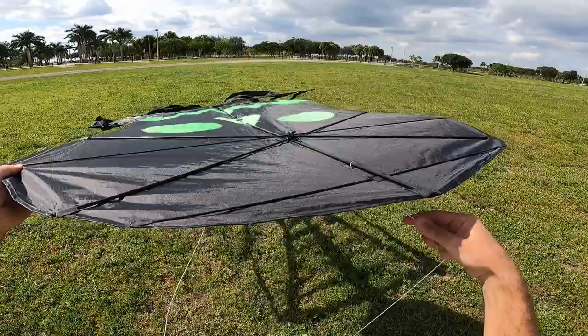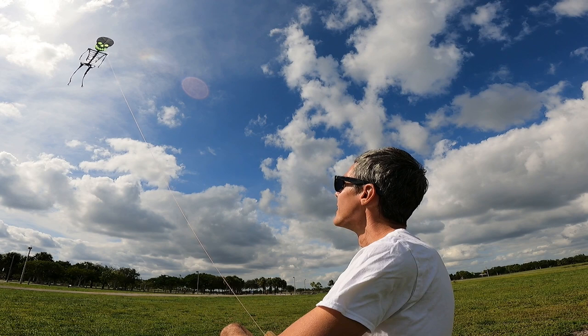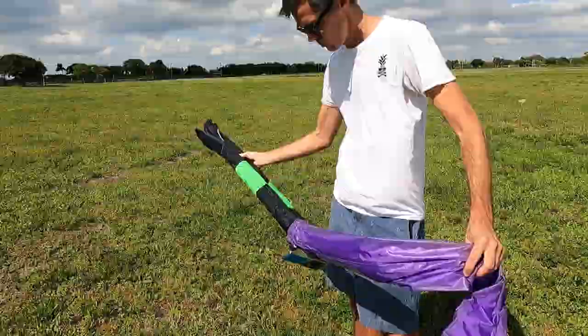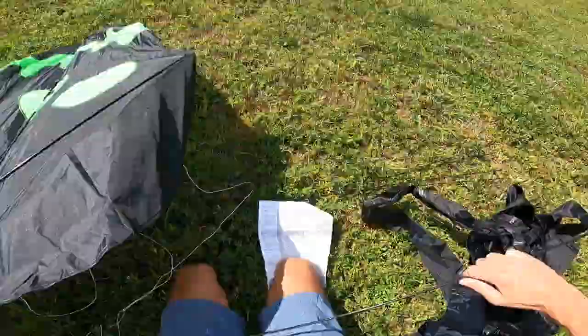The one I'm going to be trying today is the 21-foot long skeleton, and it should look really cool in the sky today because the sky is really bright with these big white puffy clouds. I think a big black skeleton against the light color of the sky is going to look really neat. Let's get the kite set up and get it into the air and see how it flies today.